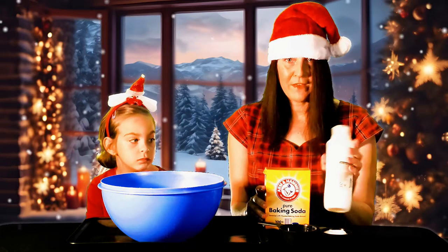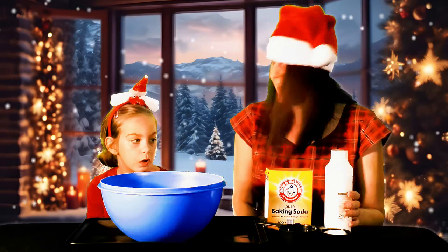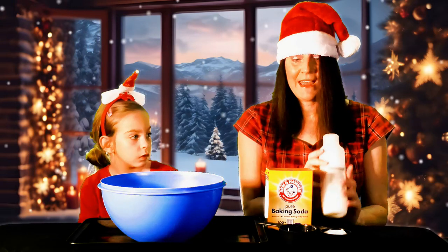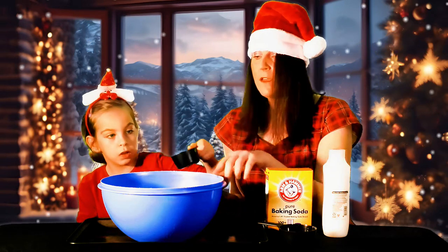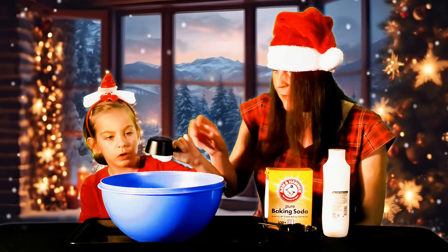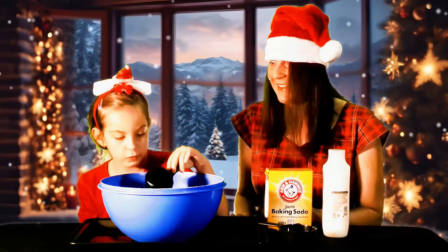So just half a cup of conditioner and three cups of baking soda. I went ahead and pre-squeezed the conditioner — half a cup. Go ahead and dump it in. Good job! That is satisfying, isn't it? And it smells really good too — a little bit of coconut.